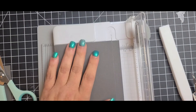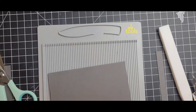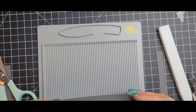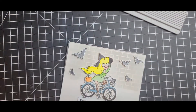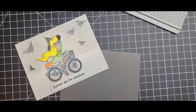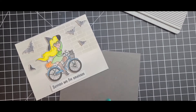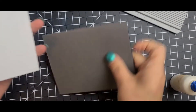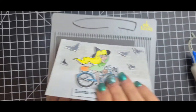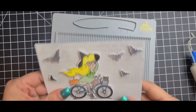I accidentally did the A6 size instead of the A2 and was sitting there thinking, 'Why isn't this working?' I fixed it and did the A2 size — it's a top-folding card. Between my card stock and struggling with my glue it was a bit of a challenge, but I really like how the card came out and enjoyed making it. I am all ready for Halloween!